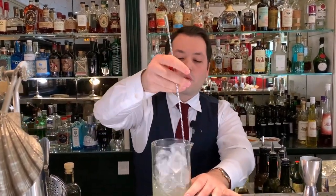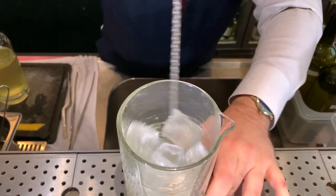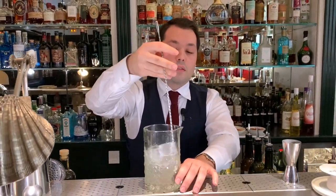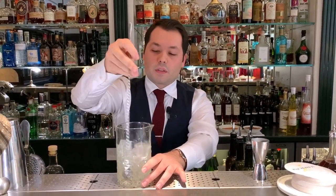The drink will be served in a martini glass, so it needs to be very chilled. The Ramos milk will add a nice mouthfeel to the martini, so it will be great for people that don't usually enjoy a dry martini — it's kind of a way for them to discover this kind of drink.